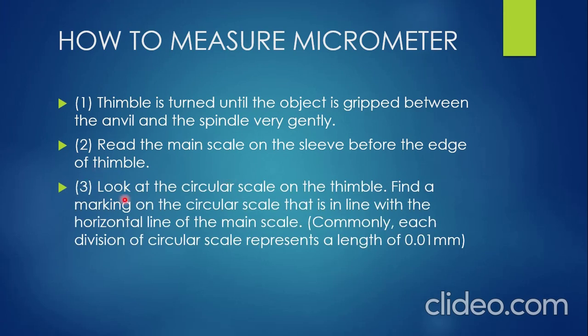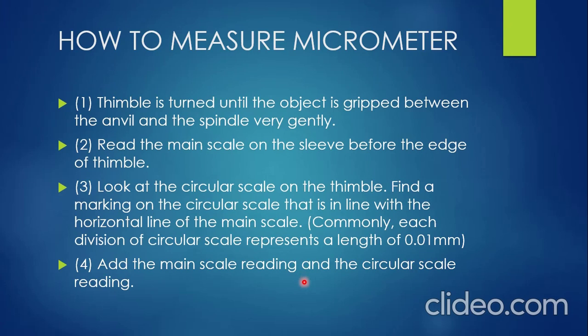Third, after obtaining the main scale reading, you need to look at the circular scale on the thimble. Find a marking on the circular scale that is in line with the horizontal line of the main scale. Note that each division on the circular scale represents a length of 0.01 millimeters — this is the accuracy of the micrometer screw gauge. Fourth, add the main scale reading and the circular scale reading to get the final reading.